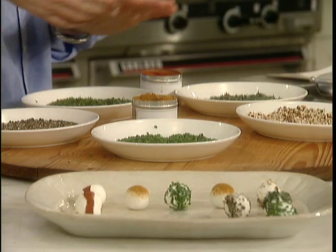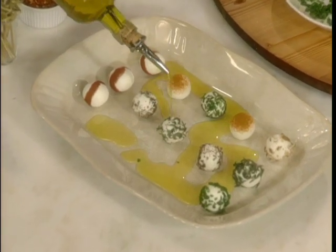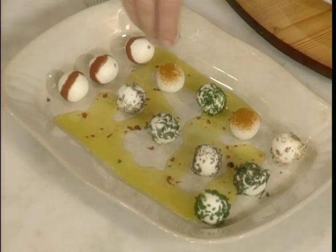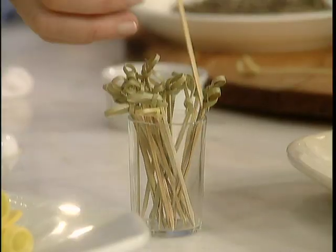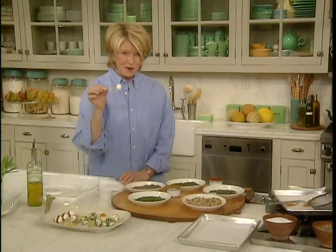When you're finished with all the balls, drizzle a little bit of very good virgin olive oil around them — not too much — and a sprinkling of red hot pepper flakes. Serve these along with your favorite toothpick and guests can proceed from this platter to the bar.